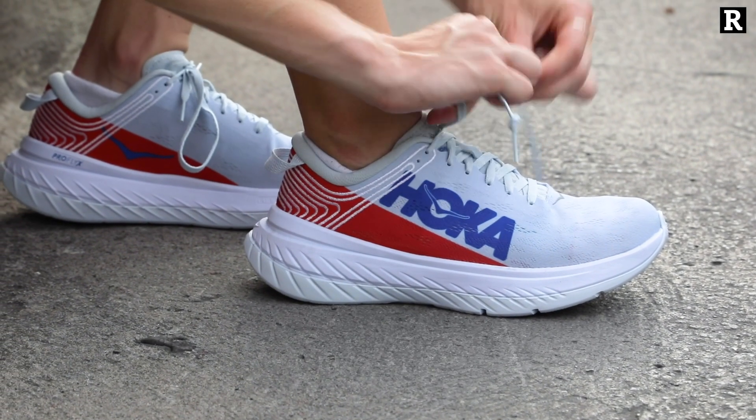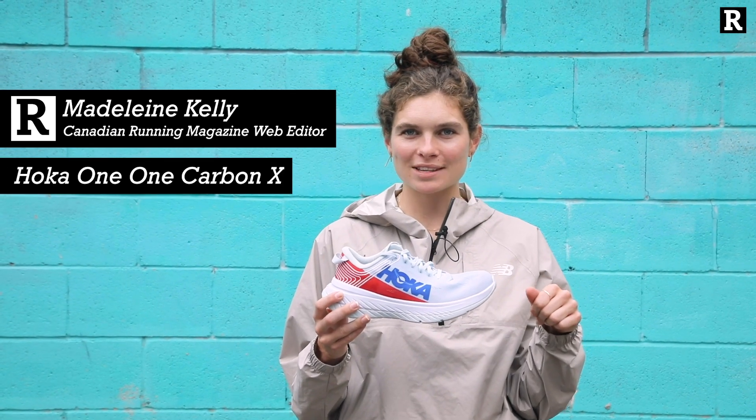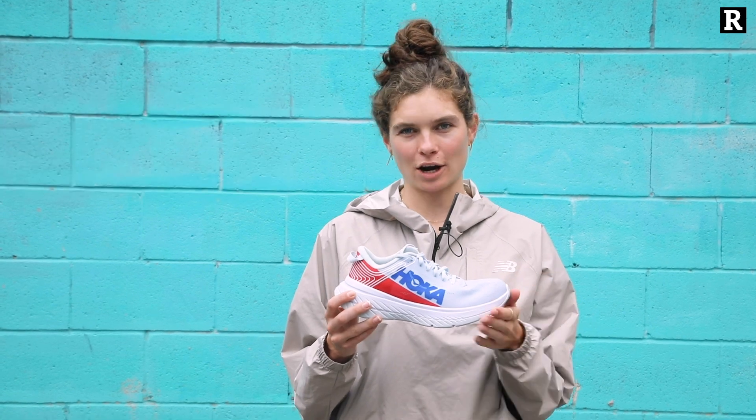This is the Hoka One One Carbon X, Hoka's answer to the Nike Vaporfly 4% and their first attempt at a carbon plated shoe.